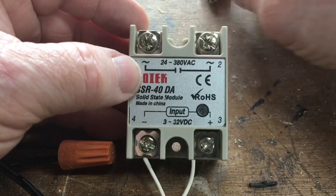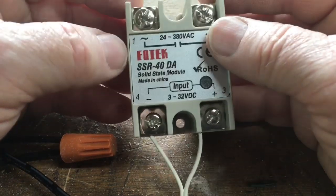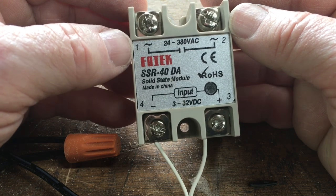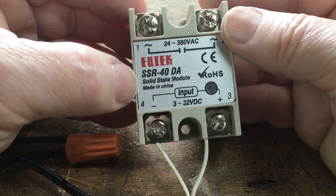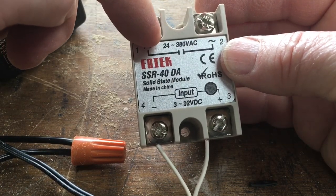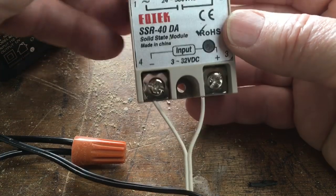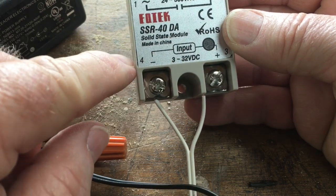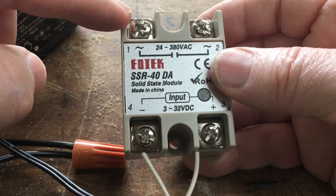For the application of the day, to connect these micro switches into my blast gate system for my central vacuum, I'm using this relay switch — the SSR-40DA. I just picked this up off Amazon and I'll put a link in the description below. It is a solid-state module. It has 110 outlets up top, and it actually goes from 24 volts all the way up to 380 volts AC.